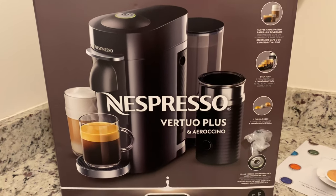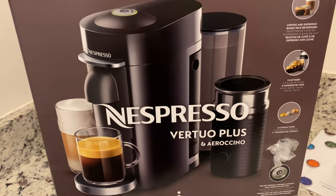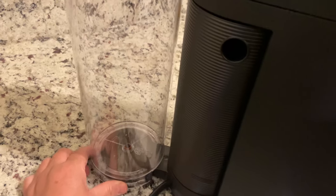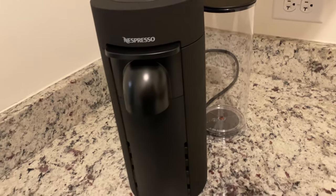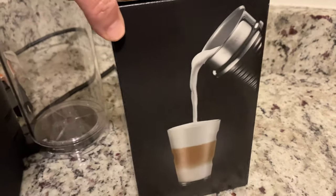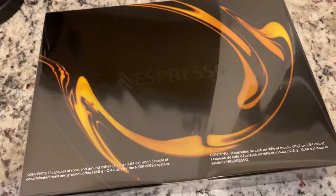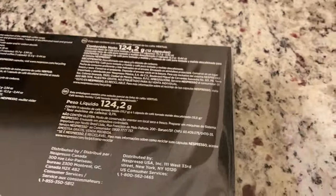I ordered the Nespresso Vertuo Plus and it comes with the Aeroccino. It was a fantastic package — I love everything about it. It's sleek, thin, doesn't take up too much space. The water reservoir can switch from side to side or stay in the back. The Aeroccino is so easy to use as well, and the machine comes with a little welcome package with sample coffees.